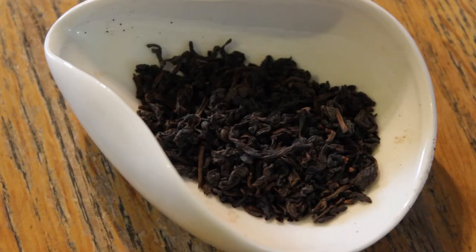So we got an aged oolong from Taiwan, from Hualien. How do you pronounce it? Hualien? I don't know — that sounds more Chinese. And we have about 7 grams of leaf here, so it's like 100 an-a-liter Taiwan. Let's give this a shot.